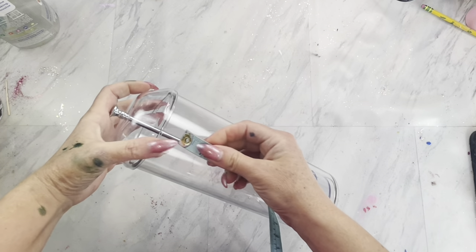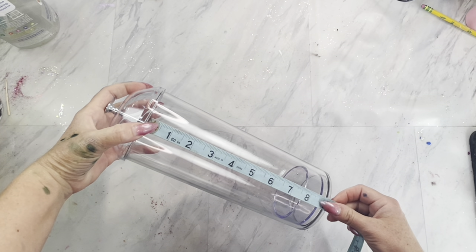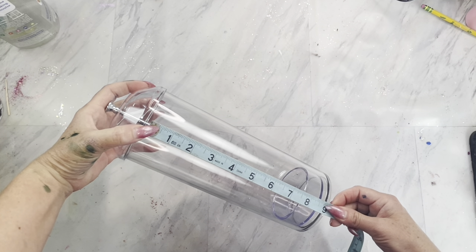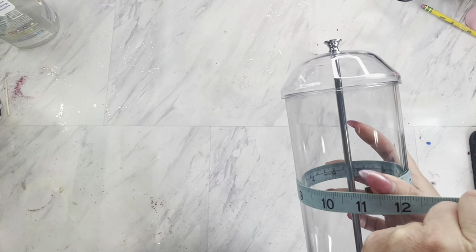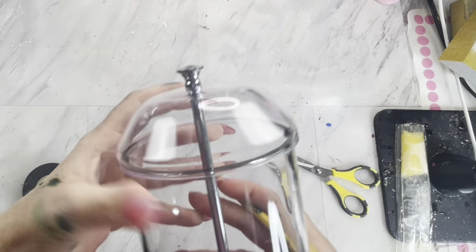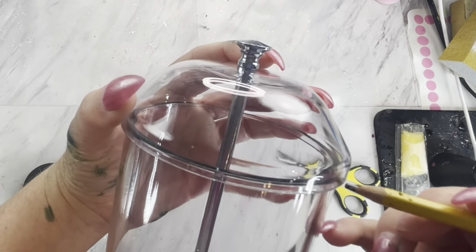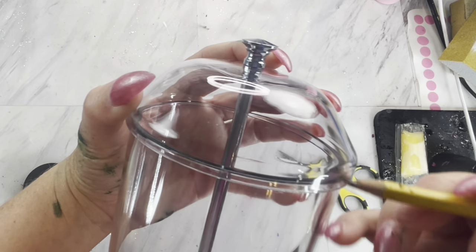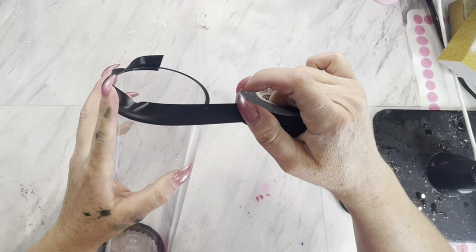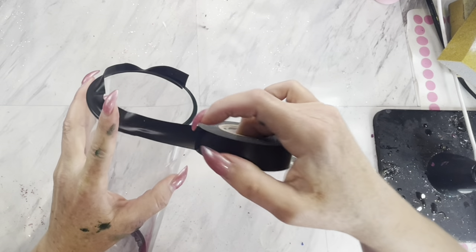I am taking a straw dispenser that I got off of Amazon and I am going to alter the tumbler template to fit the straw dispenser. I measured from top to bottom, then around, and edited the size in the Silhouette program. I then took a pencil and traced how far the lid comes down on the dispenser and taped that section off along with the bottom.